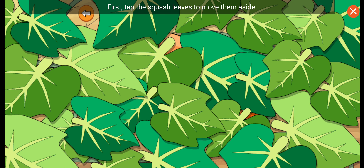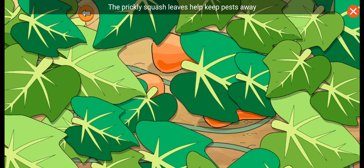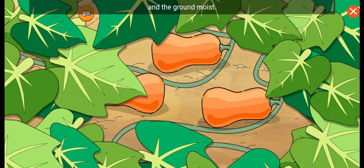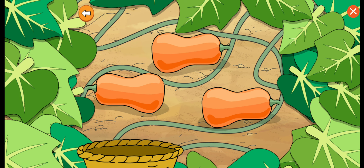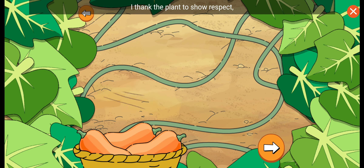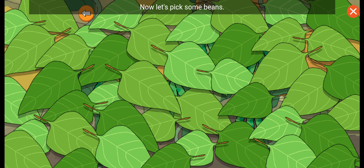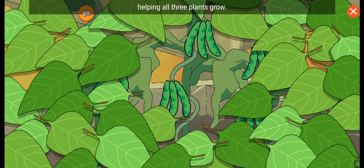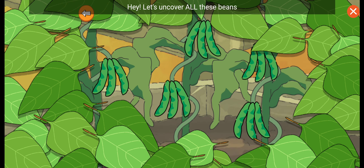First, tap the squash leaves to move them aside. The prickly squash leaves help keep pests away and the ground moist. When I pick the vegetables, I thank the plant to show respect and to make it what Native Americans call an honorable harvest. Now let's pick some beans. The bean plants nourish the soil, helping all three. Let's uncover all these beans before we pick them.